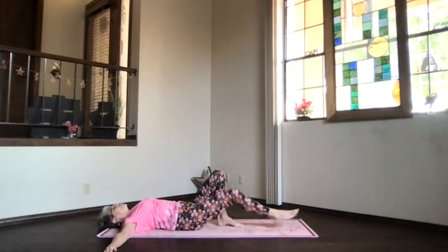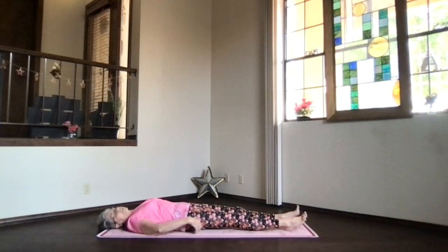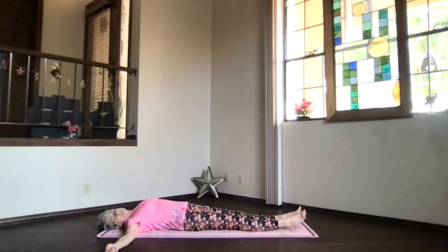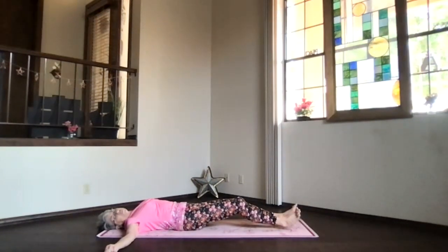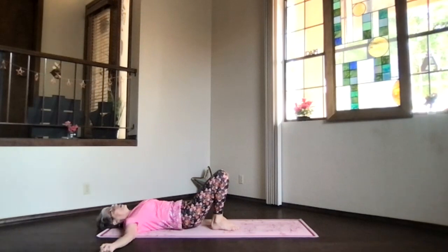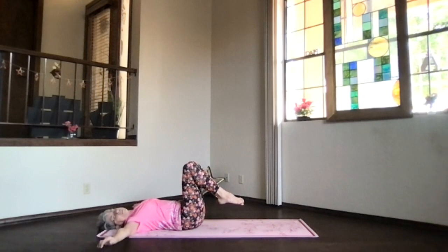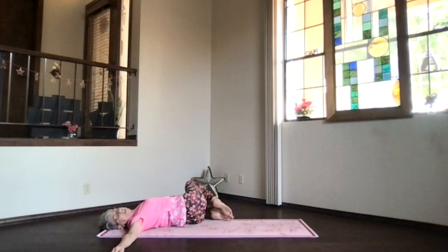Releasing, extend the legs all the way out, hands next to you palms up — a little reclined integration, a moment to breathe. Feel that mid-section of your body. Bring your arms to T position — lots of twists today. Bring your heels in near your hips, feet flat on the floor, knees straight up. Press the back all the way down, feet up off the floor, knees above your hips, arms in T position, palms up or down.